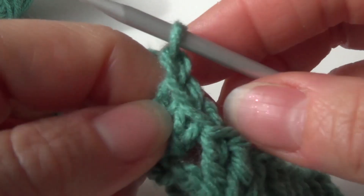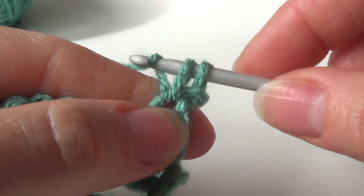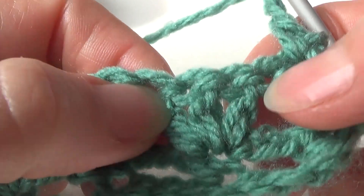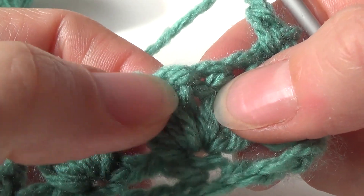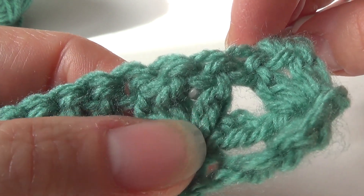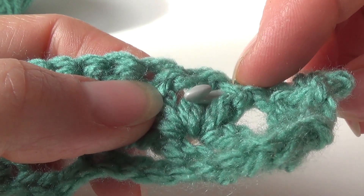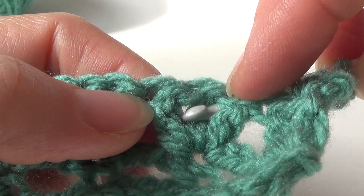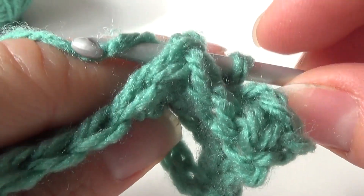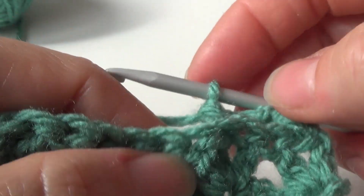For row 3, chain 1, turn your work. This first chain doesn't count as a stitch. In the first stitch make a single crochet. Chain 3. Now go over to the 3 double crochets you made in row 2. We're making a back post single crochet in the middle double crochet of row 2. Yarn at the back, and between the first and the second double crochet put your hook through that space, and in front of that middle or second double crochet. And between the second double crochet, put your hook through the back. So it looks like this. Yarn over, drop a loop. You've got 2 loops on your hook. Yarn over, pull through all 2 loops. So it looks like this now.